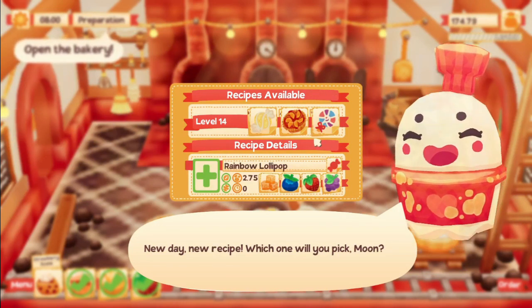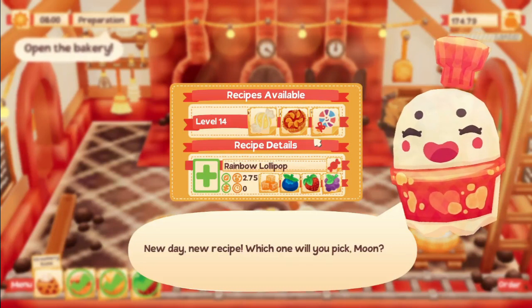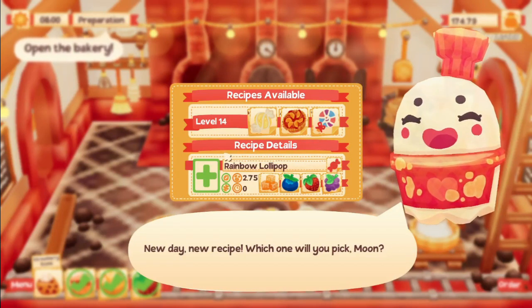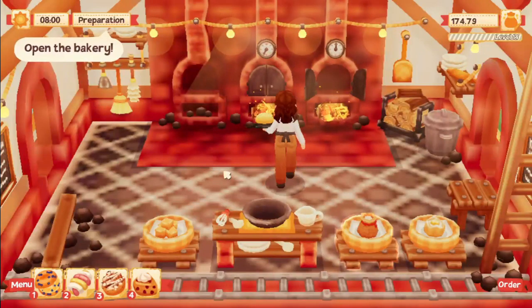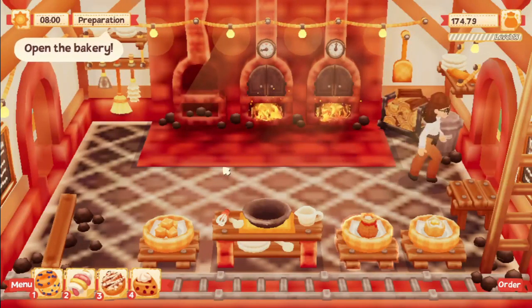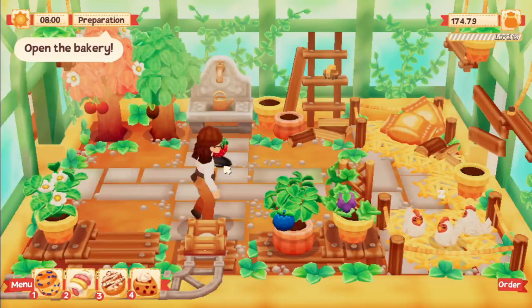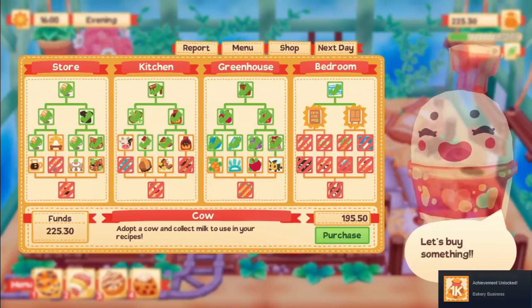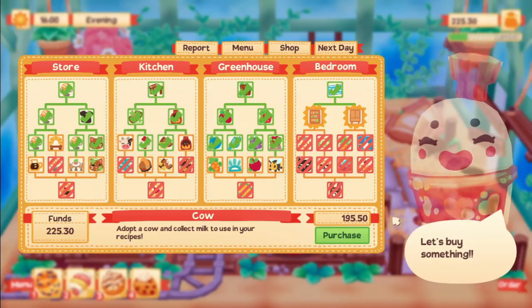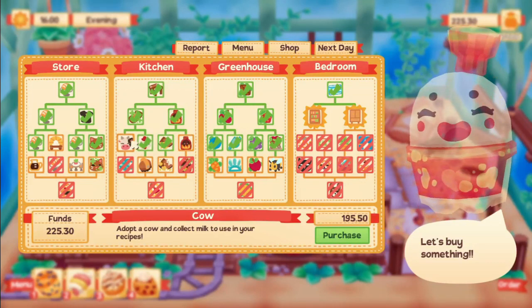We got a new recipe - a rainbow lollipop, and believe it or not we have all the ingredients for it! I'm obviously going to make a rainbow lollipop; I love the idea of that. We also earned the 'Bakery Business' advancement for earning 1k cash. Not bad!